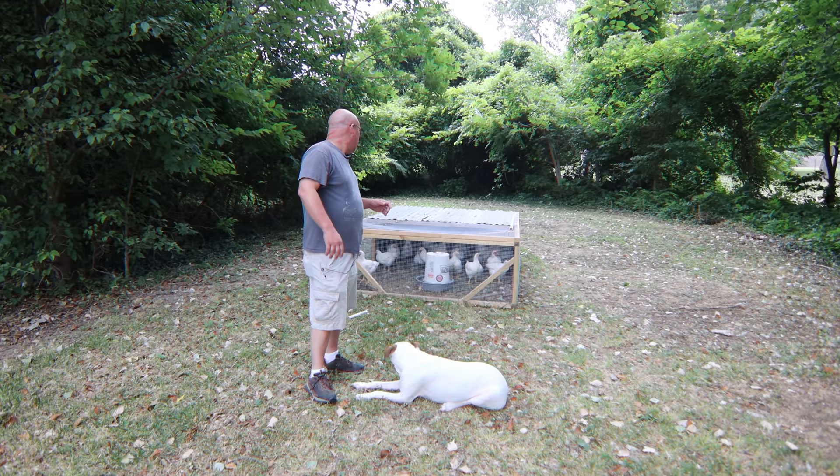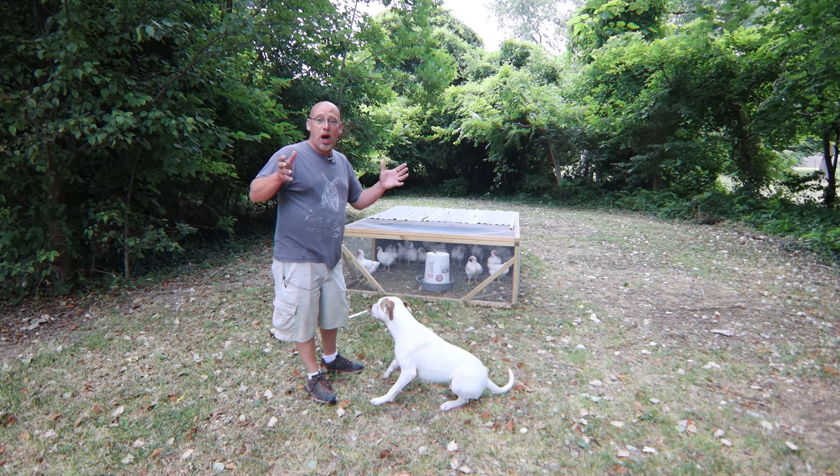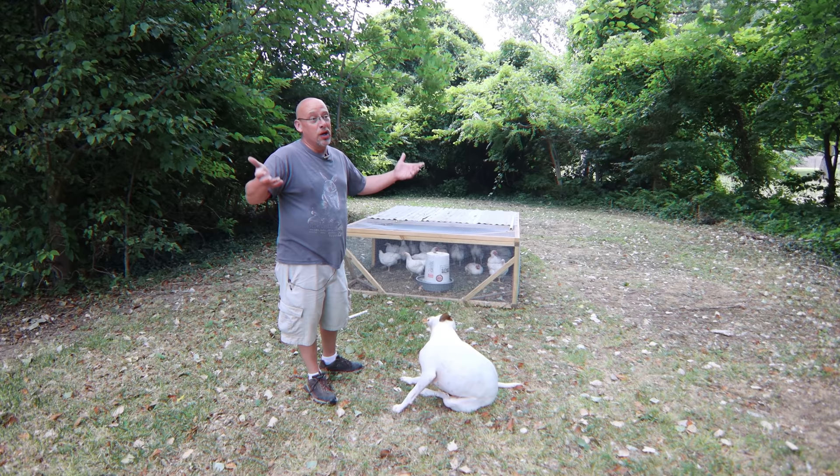It's been about 30, 35 years probably since I've tried to butcher a chicken, so we'll see how well I do with it. I don't have a plucker — I'm going to be hand plucking these things. Let me take you over and I'll show you my setup on what I've got all set up to do this with.